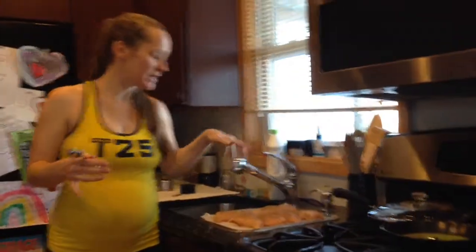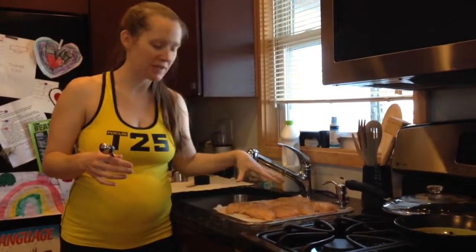Over here, I have six boneless, skinless chicken breasts that were frozen. I thawed them and I've seasoned them.